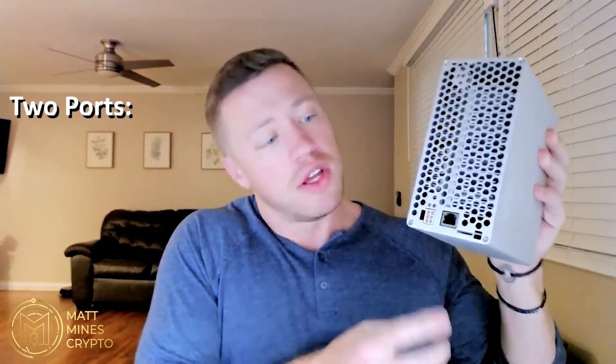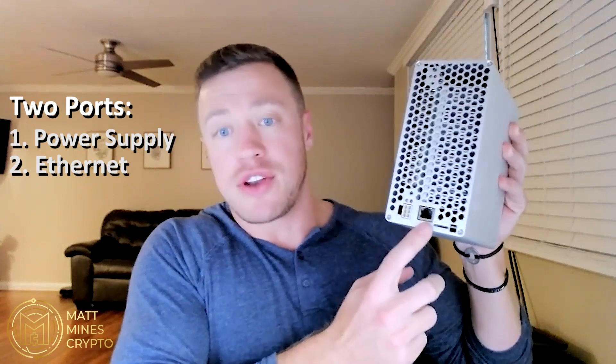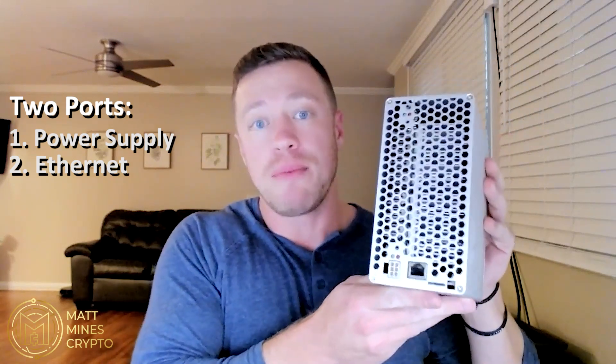Let's get into exactly how we get this guy set up. Like I said, it's a plug-and-play miner, super easy to set up. There are fans etching on the side and the back. There are two ports here — you've got the power supply port and you've got the ethernet port. Just two things you need to plug in to get this guy fired up.